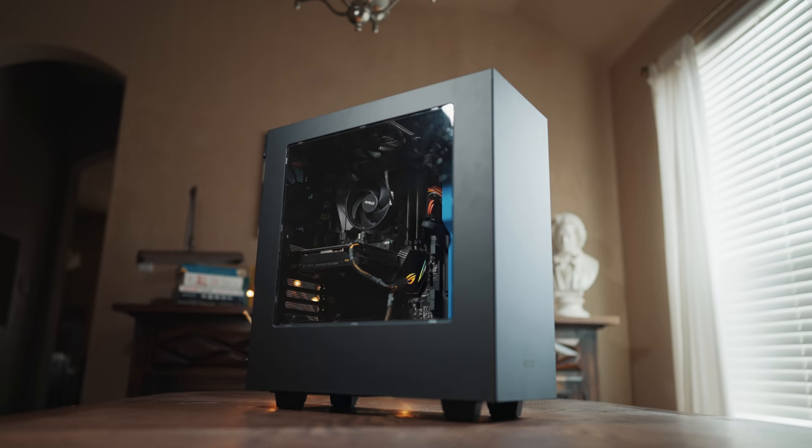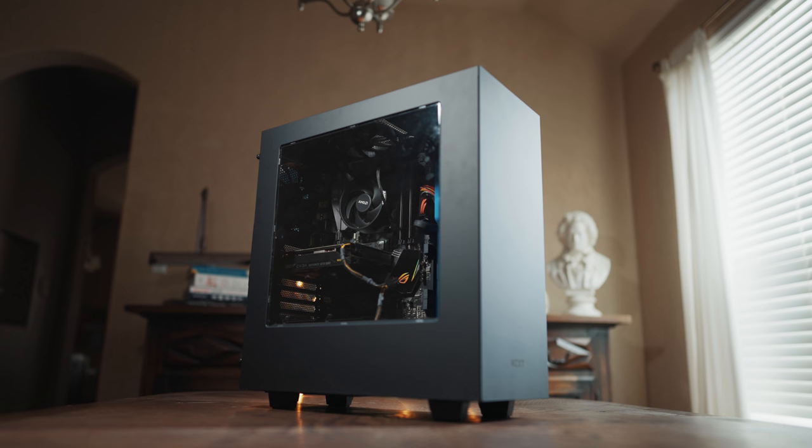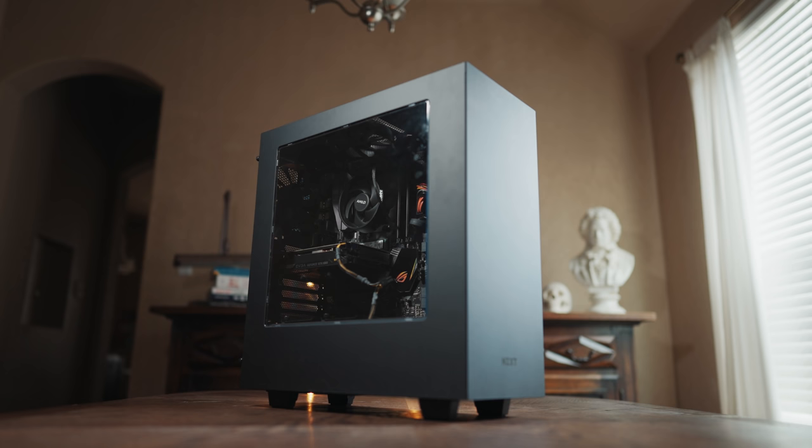Hey guys, my name is Matt Johnson with whoismatt.com and today I'm gonna be showing you the parts you need to build a mid to high-end video editing PC for approximately $1,500 in 2021. This build is going to make it easy to edit 4K or 6K video in Adobe Premiere Pro and DaVinci Resolve or basically any other video editing software other than Final Cut, which is Mac only.